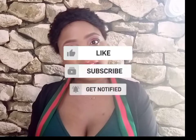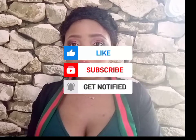Thank you guys for watching. If you found this video helpful, please don't forget to like, subscribe, and get notified. If you want to share your experience or opinions about this cream, put it in the comment section — I'm there. Thank you guys for watching.